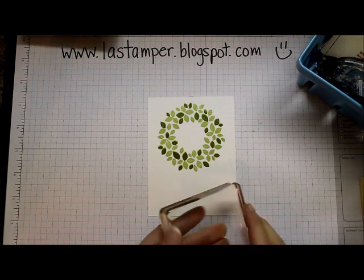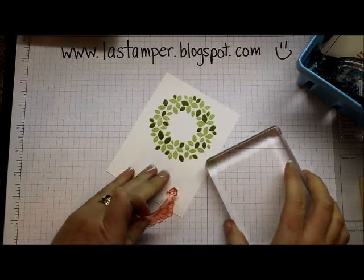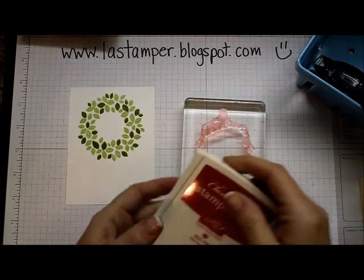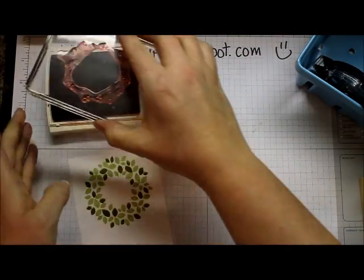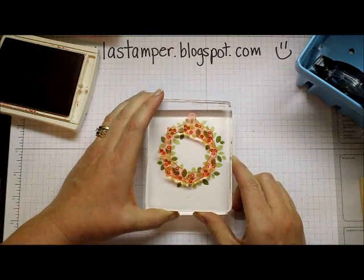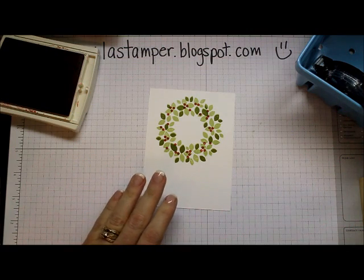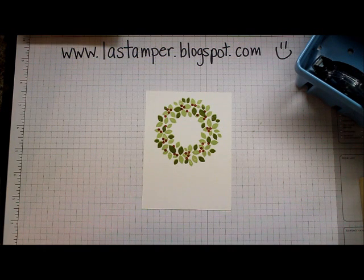Now I'm going to put on the berry image for the wreath. You can see it's already stained with red - that's how much I've used it already! We're going to stamp those with Real Red. Ink that up, tab to the top, and stamp it down. I've done my two leaf images and my berry image, so my wreath is done. I'm going to close my Real Red ink.